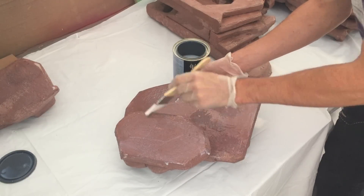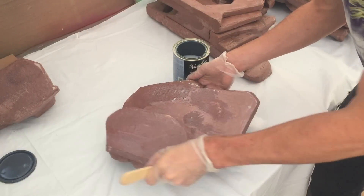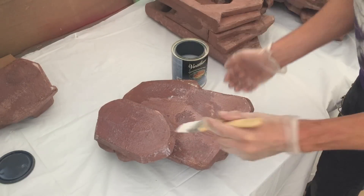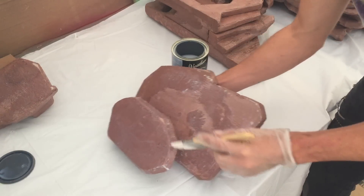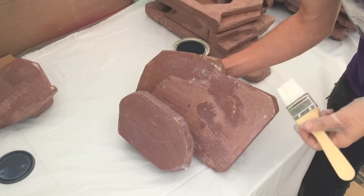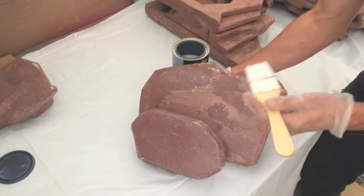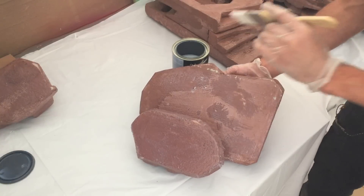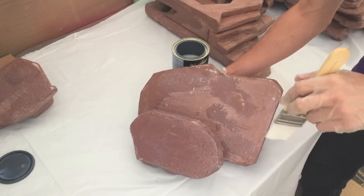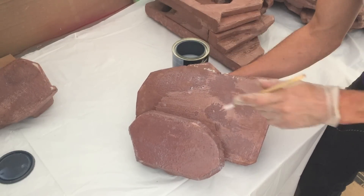Now that you can see pretty much how I'm going about painting this on, I'm just going to turn the camera off and do this, because it's rather time consuming and I'm sure you don't want to watch the whole process. I'll finish this up, put on another couple of coats, and I'll show you how nice and thick this looks when I'm done — I'm sure the finished coats will look great after three or four coats.